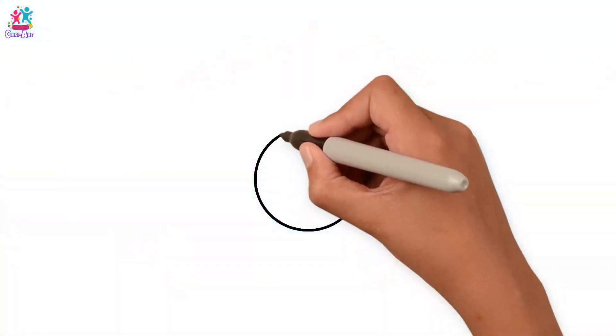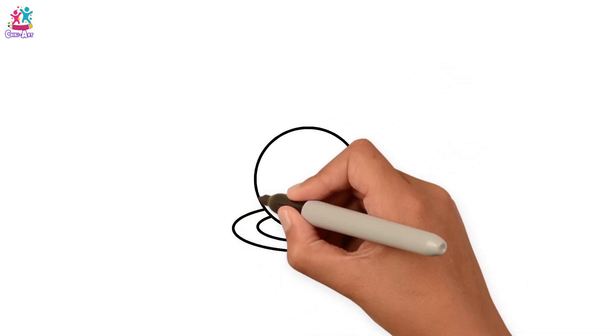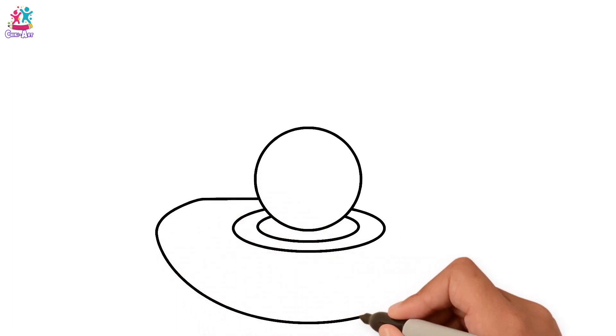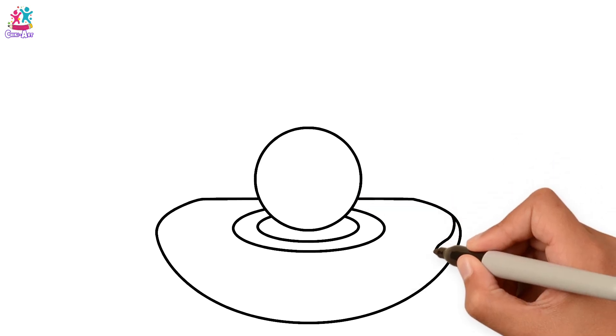A big, round, beautiful pearl. And now the pretty seashell. And some curvy lines.